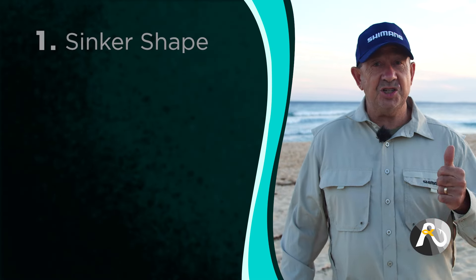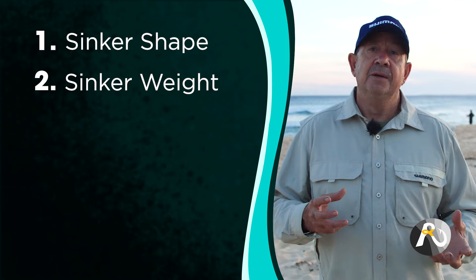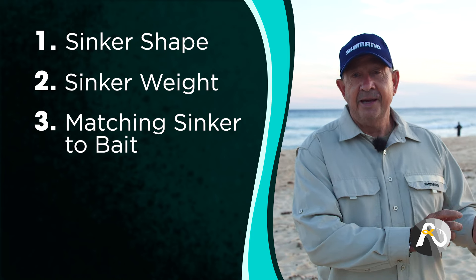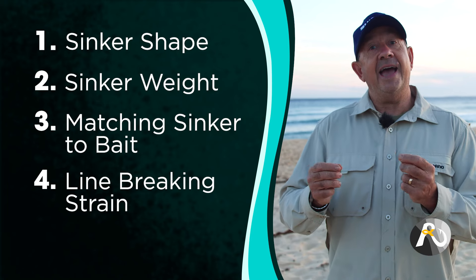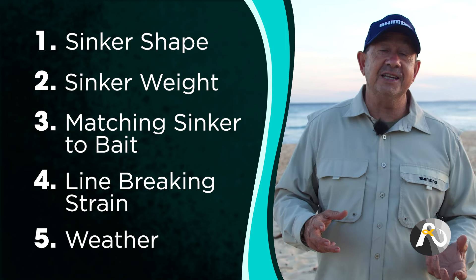The first key point is shape — what shape sinker is best? Then we've got to look at the weight of the sinker — how heavy, what weight should I be using? Then there's matching your sinker to the type of bait that you're using. Then you've got to think about the breaking strain of your line and what weight sinker is appropriate for that. And of course there's weather conditions and the different ocean conditions on the beach and how those impact your choice of sinker. So let's get into it.